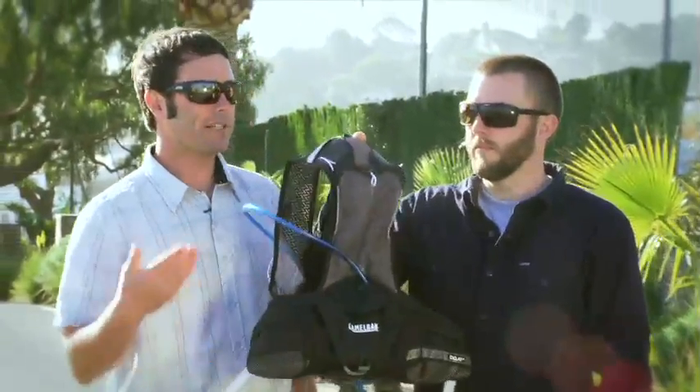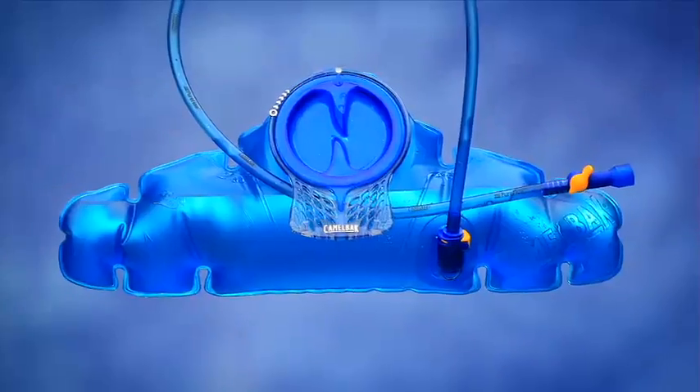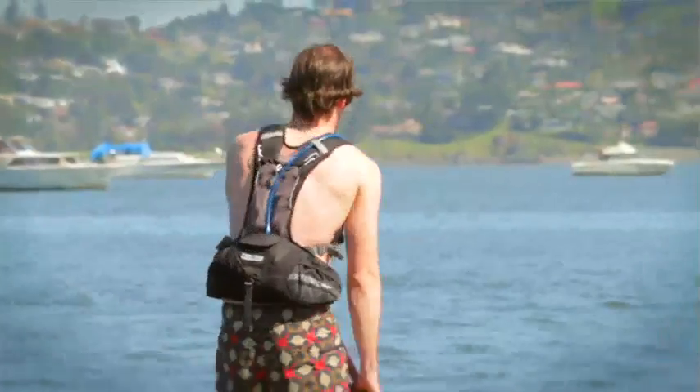Seth and Azul here with Camelback. Today we want to tell you about one of our stand-up paddle packs — this is the Baja LR. It's a vest style hydration system that utilizes our 70 ounce antidote lumbar reservoir with Quick Link, so it's going to house the water weight nice and low on your hips, leaving your shoulders free to move.